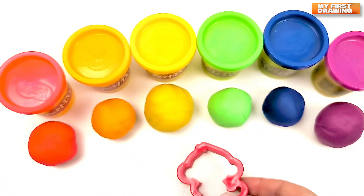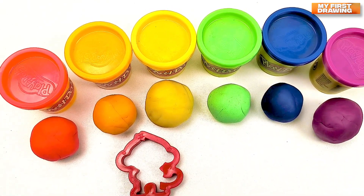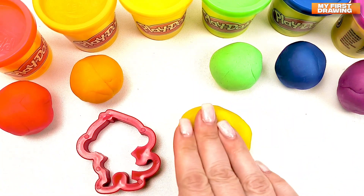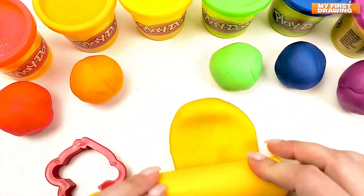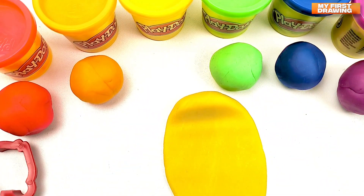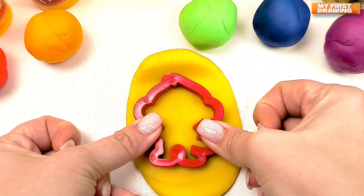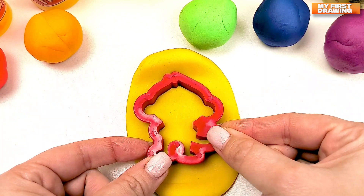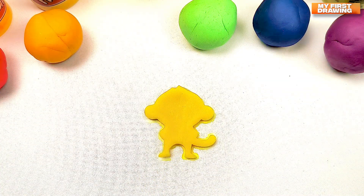Our next shape is a monkey! What color should I choose? How about maybe the yellow one? Let's choose the yellow play-doh. Now we put it and we roll it. Such like that. We put our monkey in and press it. Let's see what we've done. Wow! We see a monkey.